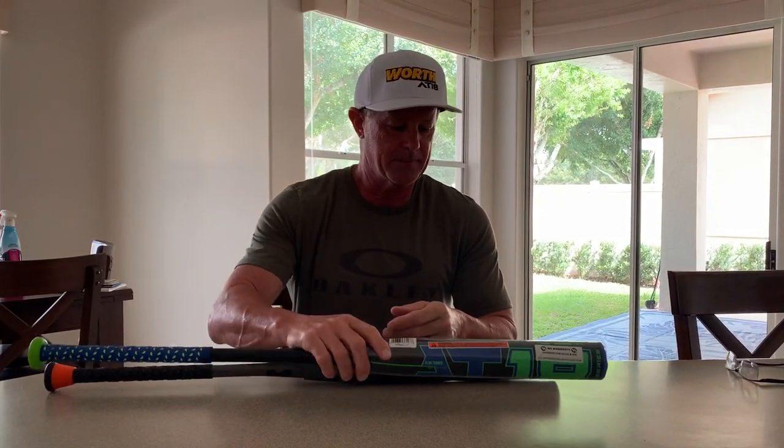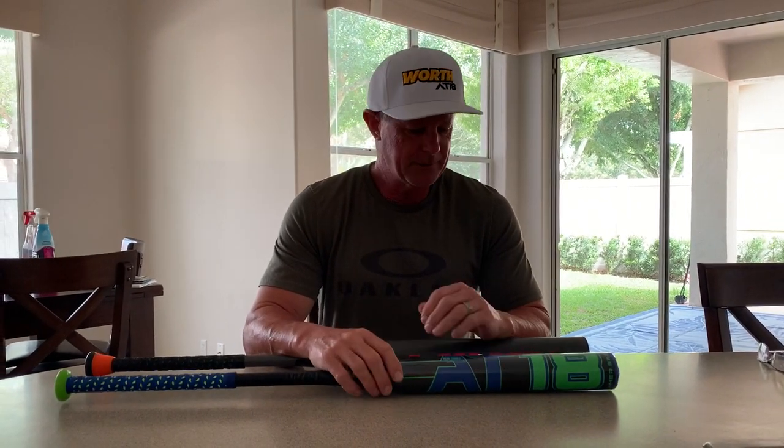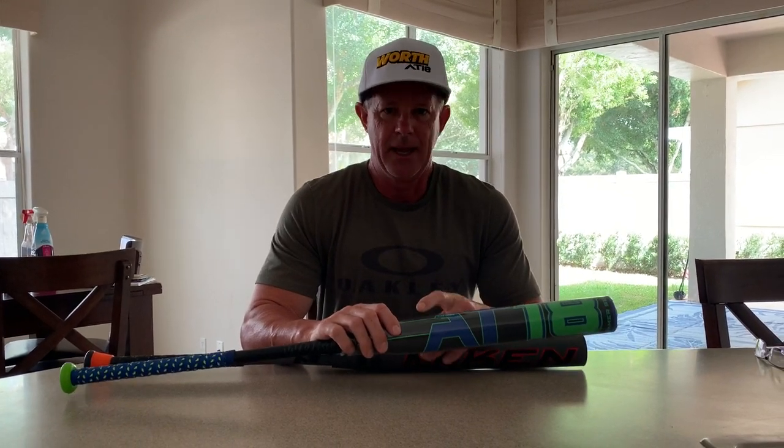There have been some other bats from other companies over the years that are somewhat similar to that. But the difference is when those bats get like that, you maybe get 50 or 100 more swings, and then the bat breaks. It's really what I call a disposable bat. A lot of you guys are used to buying a new bat every three or four months because you want that performance and you're willing to pay for it. The difference with these two bats is you're still going to get some pretty decent durability out of them. They're not going to be as durable as our bats in the past, but they are going to be more durable and more high performance than any other bat in the senior market, period.